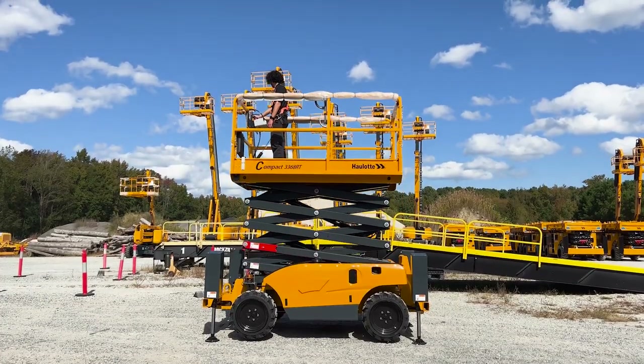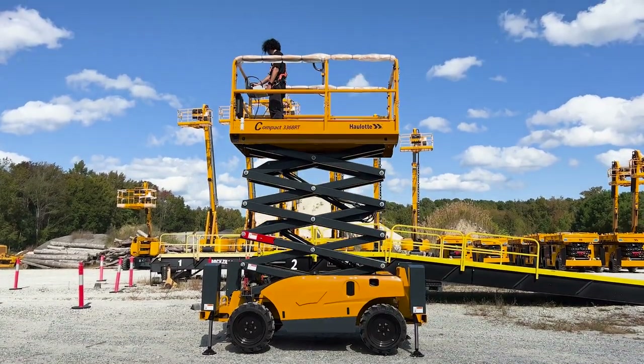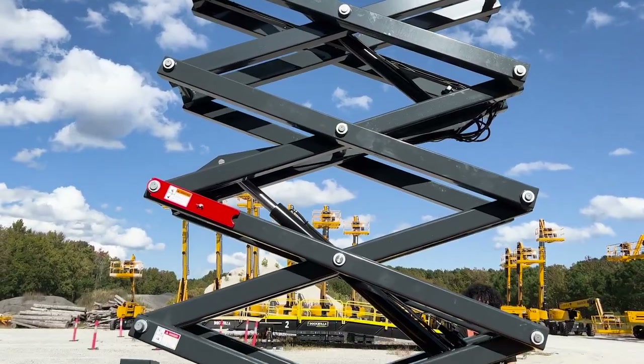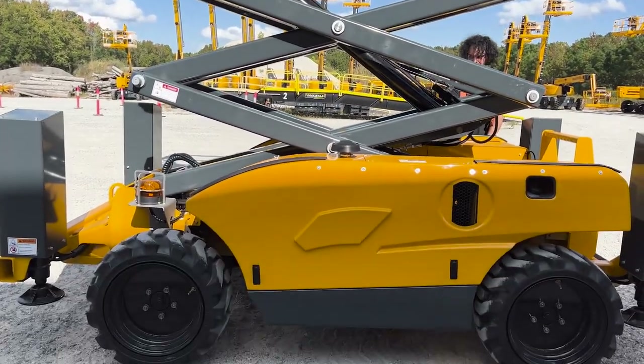Once leveled and ready to work, the 2668 machine can rise to full height in 35 seconds, and the 3368 machine reaches full height in 40 seconds to get to work quickly and efficiently.